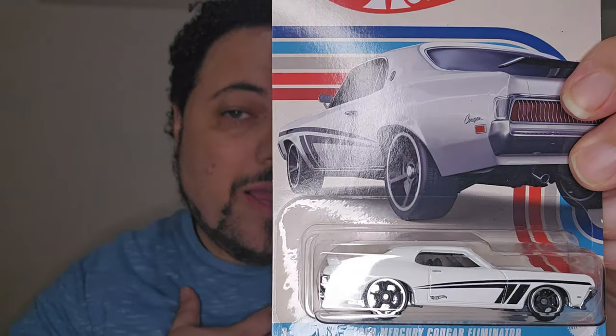Next we have the Mercury Cougar. My favorite first cousin, his name was Reg — he used to buy nothing but Mercury Cougars, so a Cougar sits pretty well in my mind, brings back some good memories. He didn't have a '69 though; he had an '82 or '83 and then another one before that. But if he did have a '69, it'd probably look as cool as this Mercury Cougar.